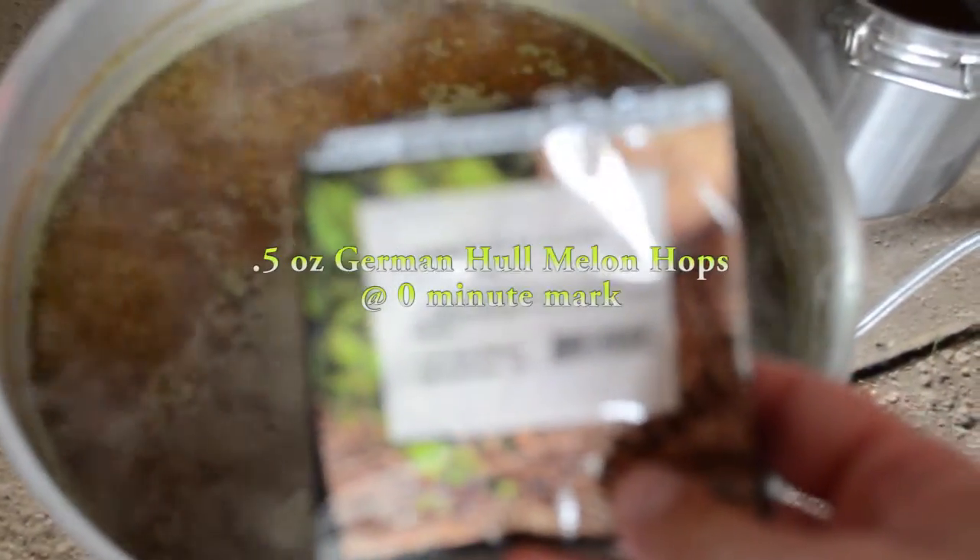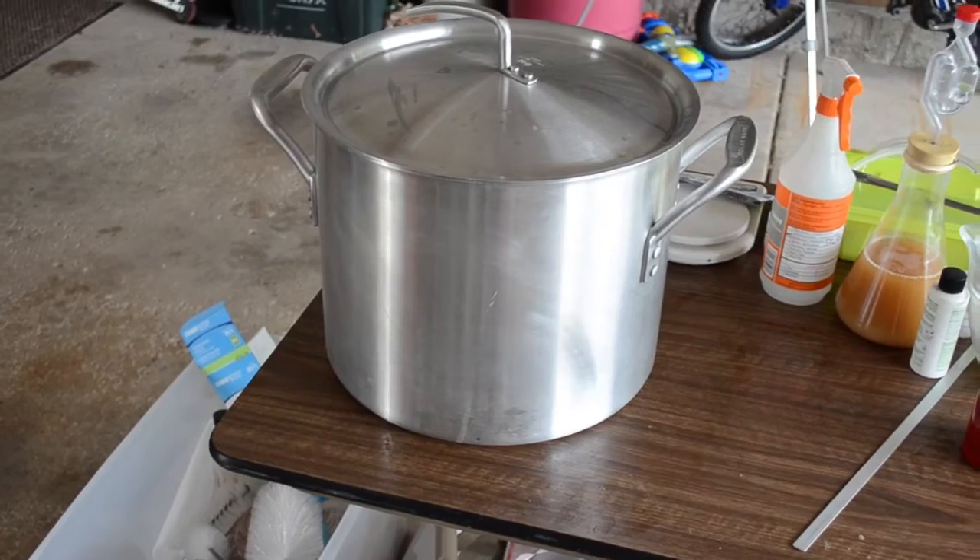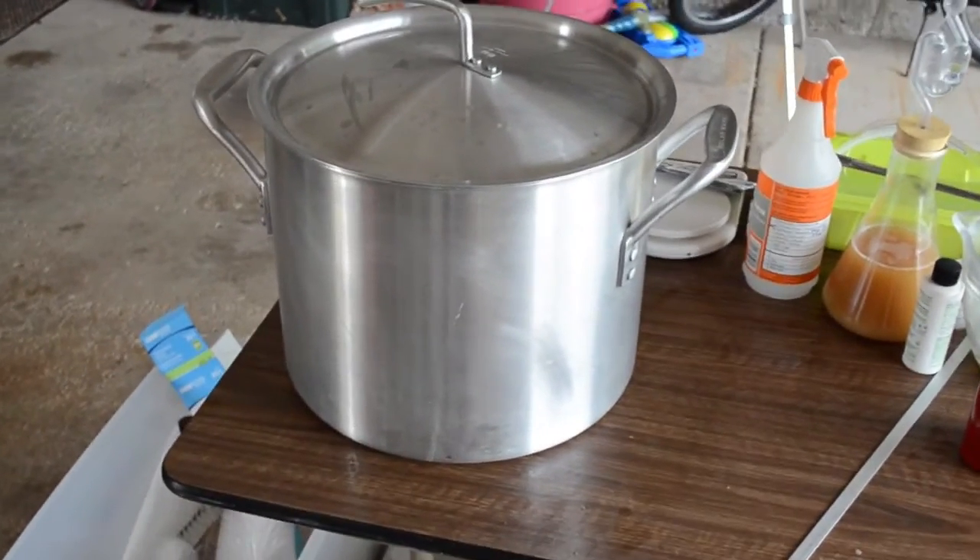And the final addition — the German Hall Melon, half ounce going in. Turn off the heat. The wort is all cooled down and ready to siphon into my sanitized carboy, so let's move on with that.